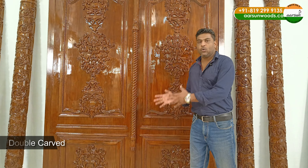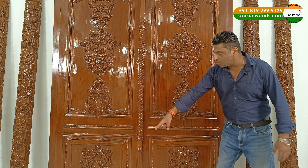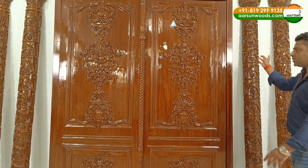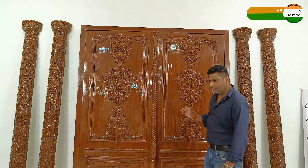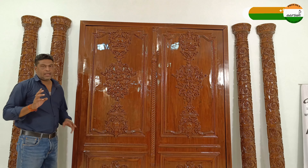This is a double-carved door, so the design you are looking at on the front is the same design we have on the back as well. This door is the main gate and main entry door for the client. It will have a door frame, double doors, these pillars, and a top part which I will show a little later.